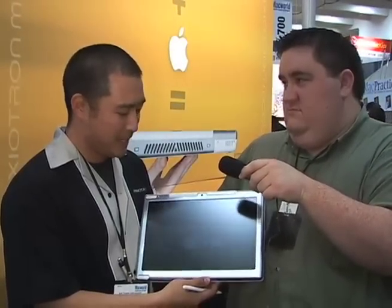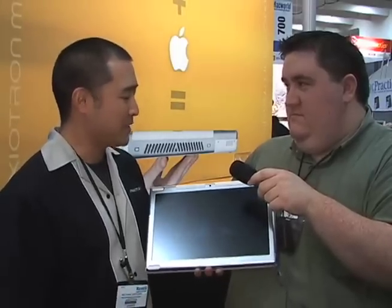Tell me a little bit about Axiotron. Axiotron is kind of a group of engineers and designers that we put together to come up with ideas like this and bring products to market in niche markets like for the artists and underserved communities, and do beautiful projects like the Modbook.